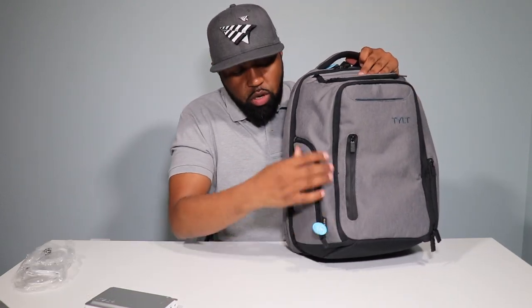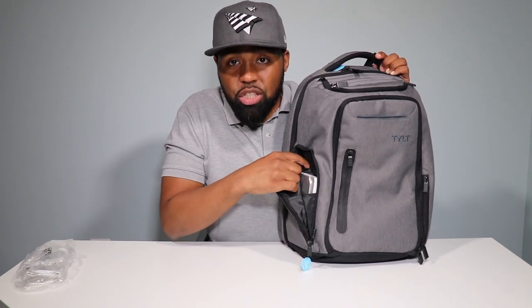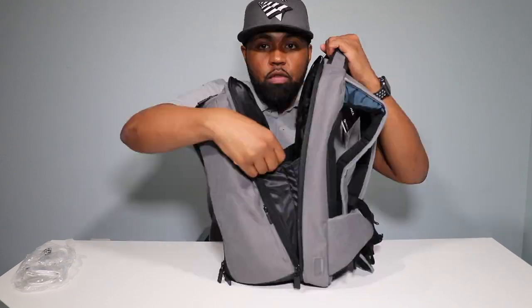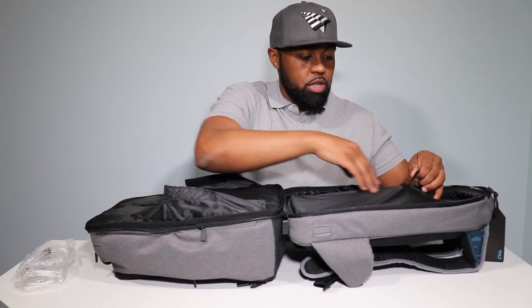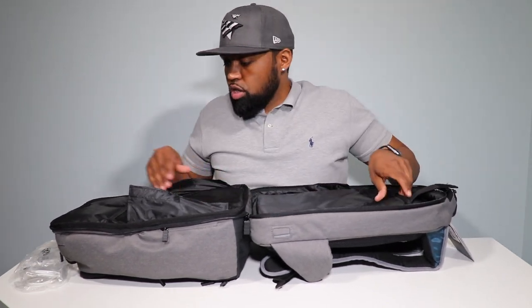The pocket on this side is where they suggest you put your external battery. It has the organized wiring system with various little slots throughout the bag for the internal wiring. This is TSA compliant. When you open up the main pocket, you have Velcro flaps, and if you're traveling with your laptop, you don't have to take it out of the bag — just open it like this and slide it through the X-ray machine. The laptop pocket can fit a 17-inch laptop and has a soft felt material on the inside.